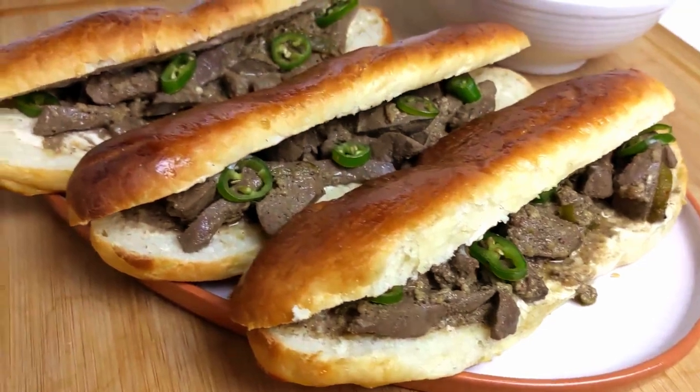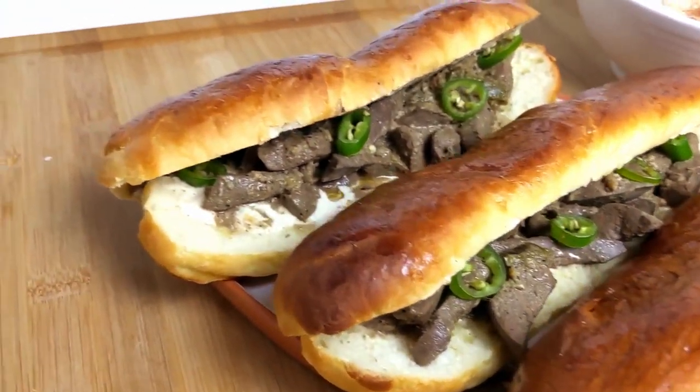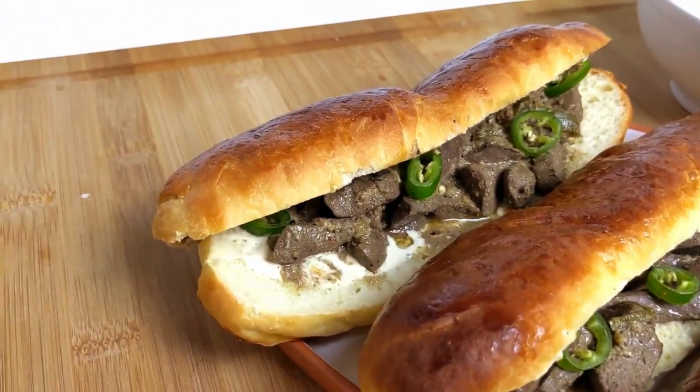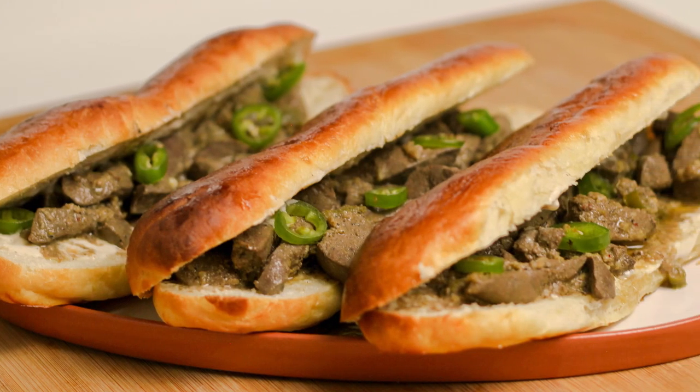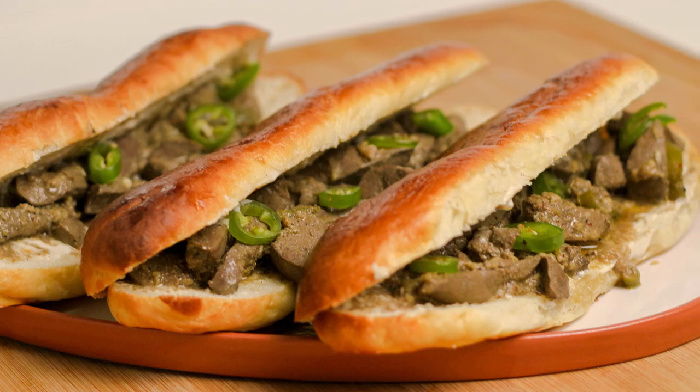A tangy marinade and tahina sauce can win over any liver hater, and they go perfectly together in a soft bread roll. Don't forget to like this video and subscribe so you can catch next week's Middle Eastern recipe. Now let's get started.